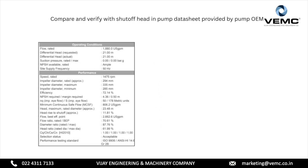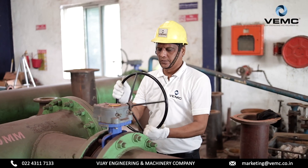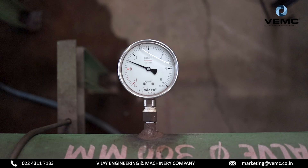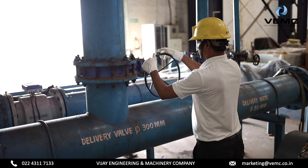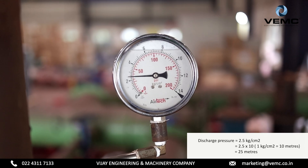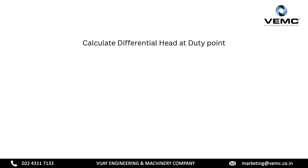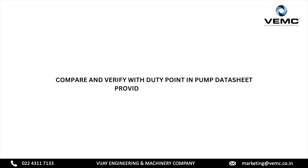Compare and verify with shut off head in the pump data sheet provided by the pump OEM. Step two: measurement of differential head at duty point condition of pump. Start by turning the pump on and ensuring that the suction valve is fully open to allow smooth flow into the system. Observe and record the suction pressure as indicated on the pressure gauge. Next, gradually open the delivery valve. Once the delivery valve is fully open at 100%, note and record the delivery pressure from the pressure gauge. Calculate total differential head at duty point: total differential head equals discharge pressure minus suction pressure, that is 25 minus 5. Therefore, the differential head at duty point is 20 meters. Compare and verify with duty point in the pump data sheet provided by the pump OEM.